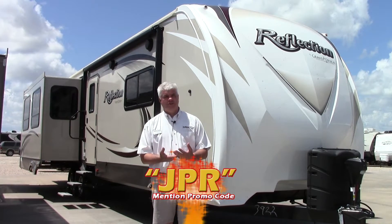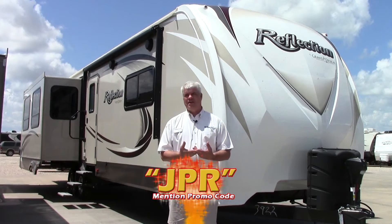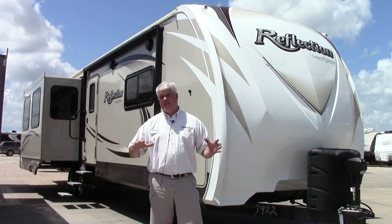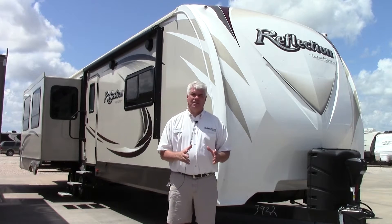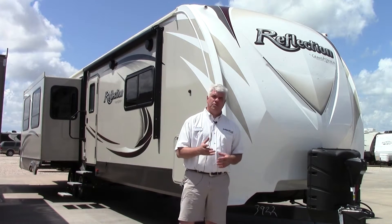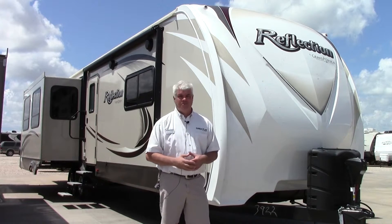Grand Design was founded by RV veterans that have decades of experience. They have a lot of features that a lot of other models unfortunately don't have. Let me just point out a few of them to you, and then we'll go inside and check out this beautiful floor plan.